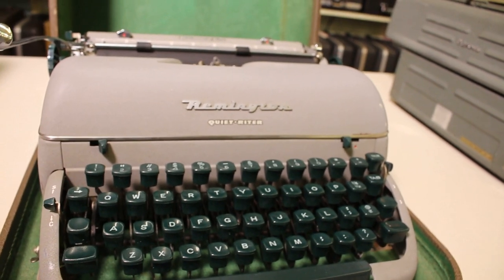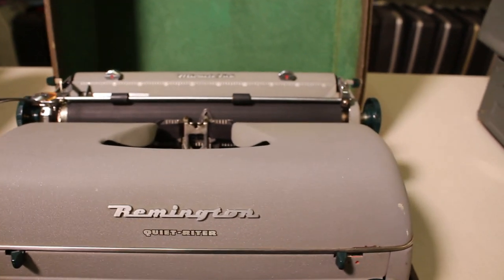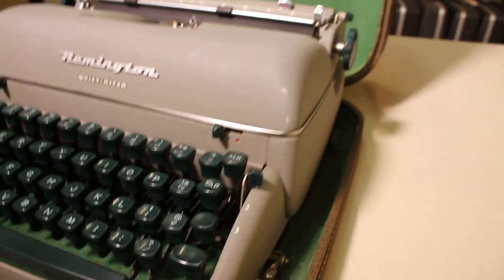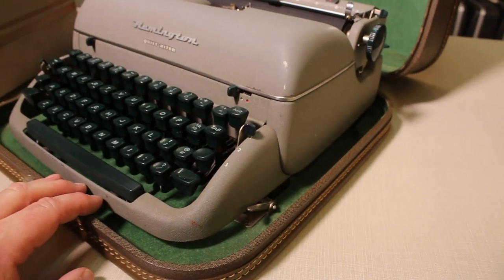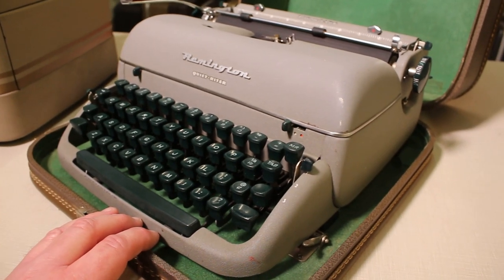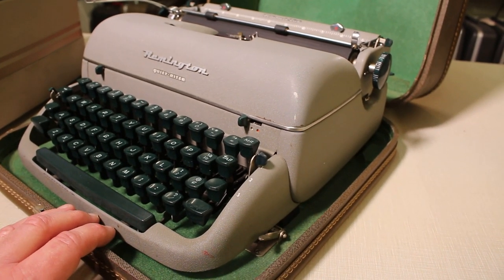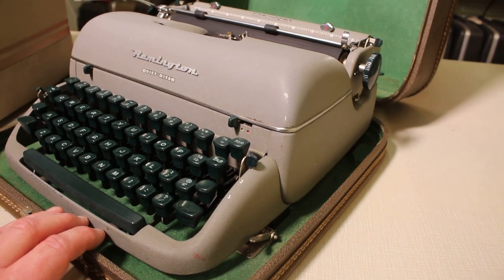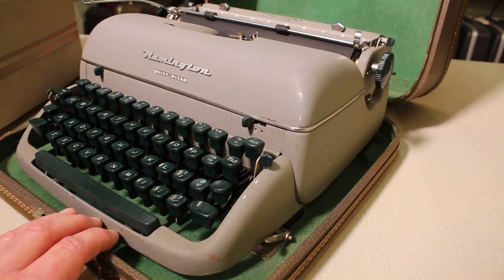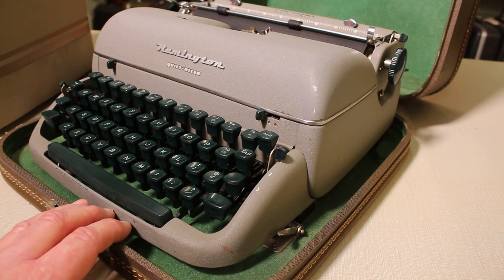This was a very common portable typewriter of its period and Remington sold a lot of these in the United States. They're kind of a fun typewriter. There's some debate as to whether or not they type as well as the Smith Corona from the same period.